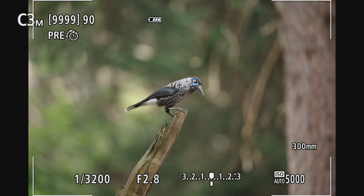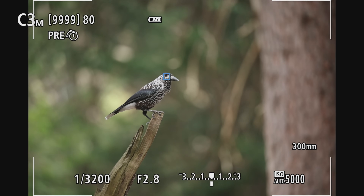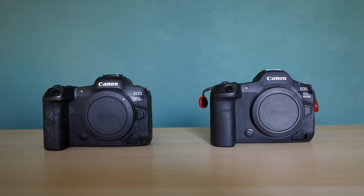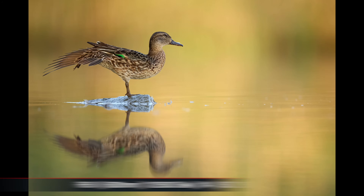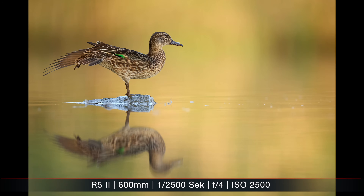However, as you might have seen online there were some discussions about the image quality, because it seems the high ISO performance and especially the dynamic range is actually a bit worse than on the predecessor, the R5. Obviously nobody wants to buy a new camera with less image quality. So I checked several tests online, conducted my own tests, and I want to show you the results and talk about what implication it has for the real world — in which situations the old R5 is better, but also some situations where the R5 Mark II is actually better in terms of image quality.